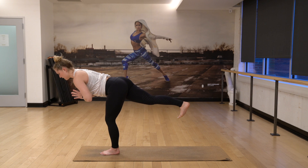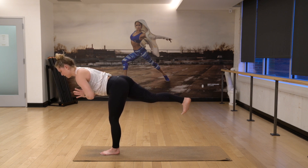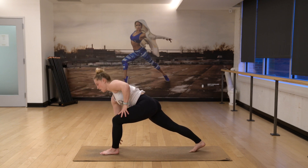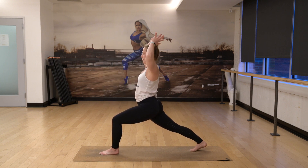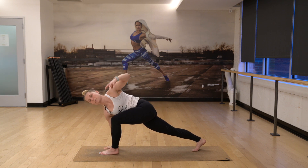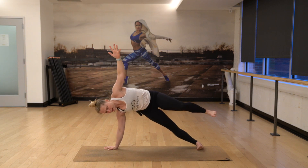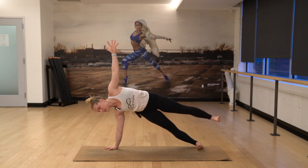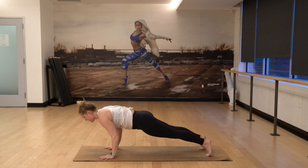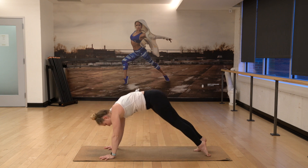From here, inhale, reach back up to the sky. Bring the hands down. We'll take our twist, so push firmly into the right hand for me. Drop your back heel, and then we'll just hover our left foot. Three. Two. Bring the hand down. Exhale, chaturanga lower. Inhale up. And then exhale, pull it back.